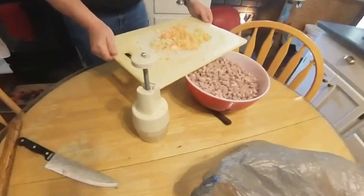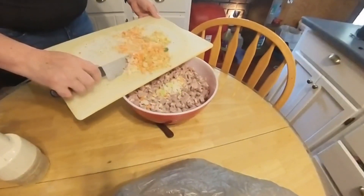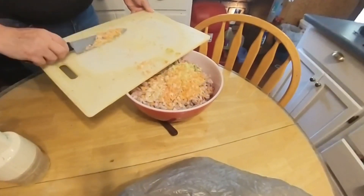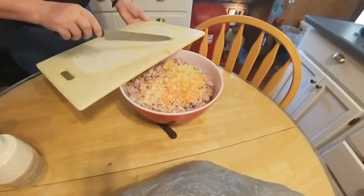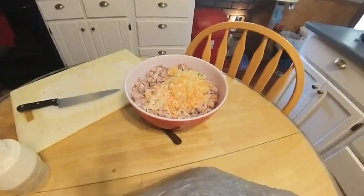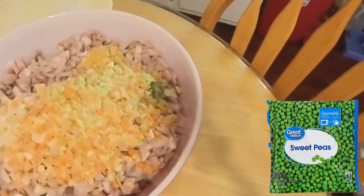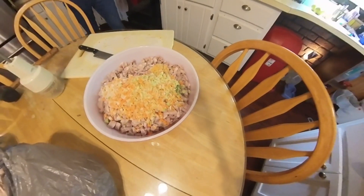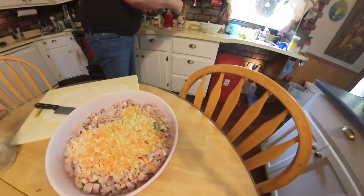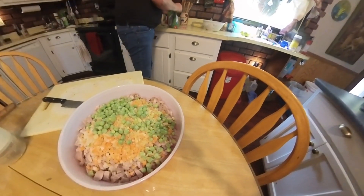We have to use a rubber mallet because they're frozen. Now we're putting the vegetables in the bowl. Next, we're going to add some frozen peas — making sure they're getting all their nutrients, besides the pork and chicken.